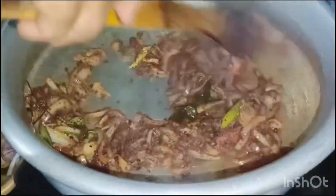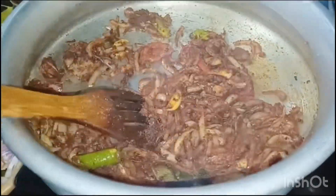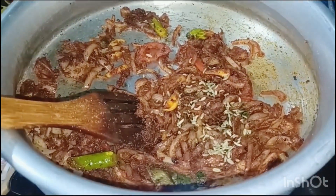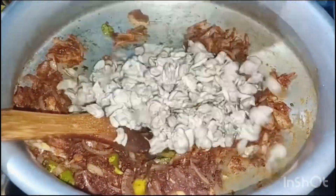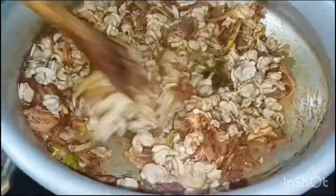I mix it in the cup. Then the color will be added. I will mix it with tea and mix it. Then I will fry it with a teaspoon of tea.